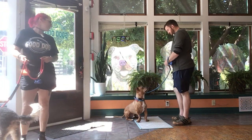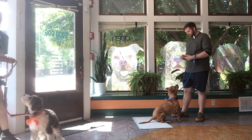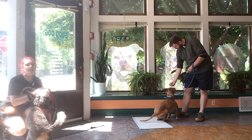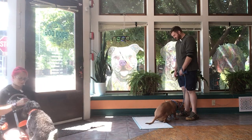Hi, Kat here with Mr. T-Rav, and Brad's over here with Clayton. Today we're gonna be working on some leave-its. This is a skill that both of these dogs have worked on quite a bit, so we're gonna try to advance it as much as we possibly can. I'm gonna start from the very beginning with T-Rav because he needs a little bit of a refresher on this leave-it before we can expect too much more from him.